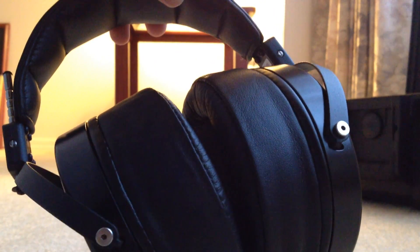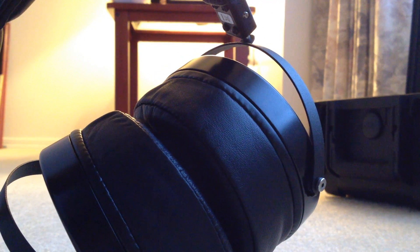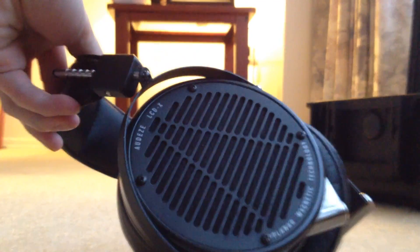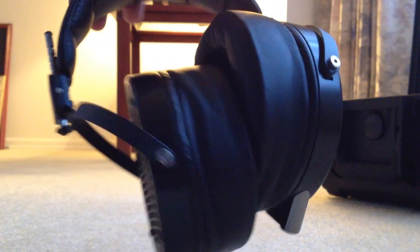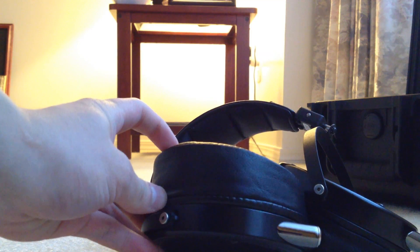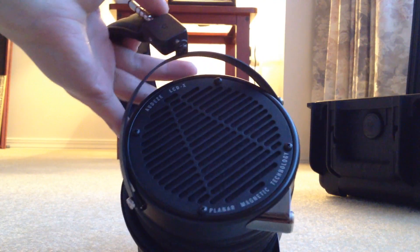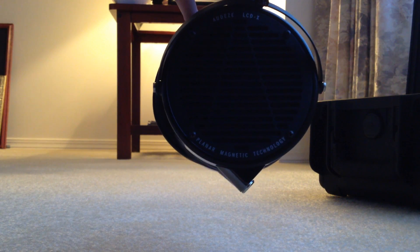The LCD-2 was made of wood. Instead, the LCD-X now uses this aluminum material which is really solid feeling. The early LCD-2 production units had some problems with the wood cracking, so with this new aluminum build I don't foresee any problems with build quality. These retail for $1,700 so they are quite expensive. The ear pads, like the LCD-2, are angled — fatter at the back of your head and thinner towards the front. And just like the LCD-3, they also have an angled connector so the cables go at an angle instead of straight down towards your shoulder.